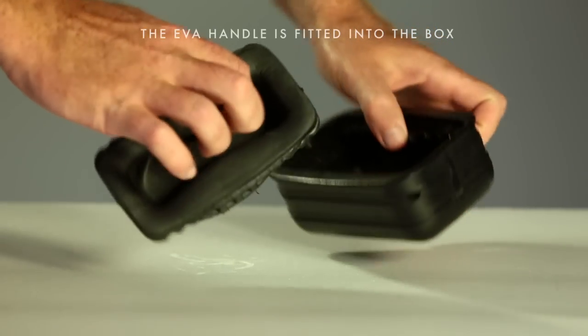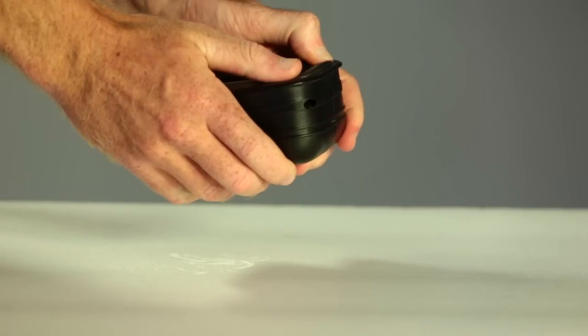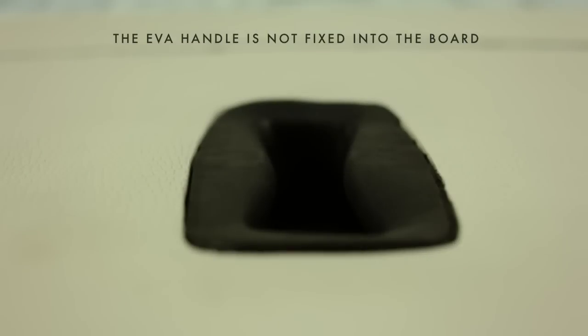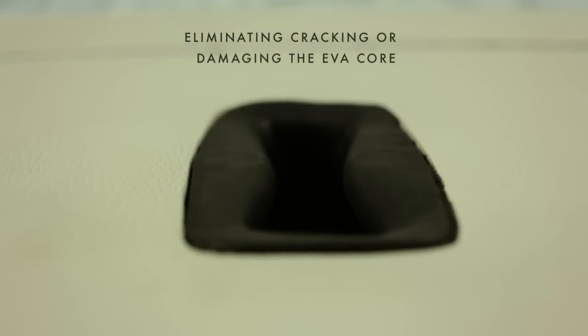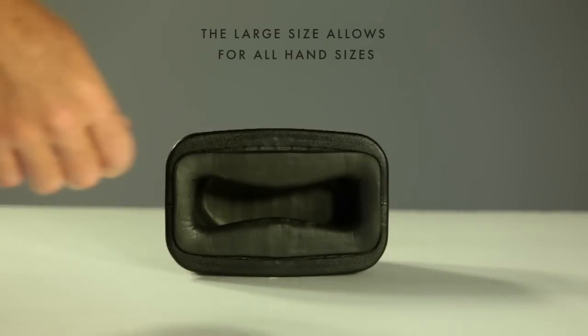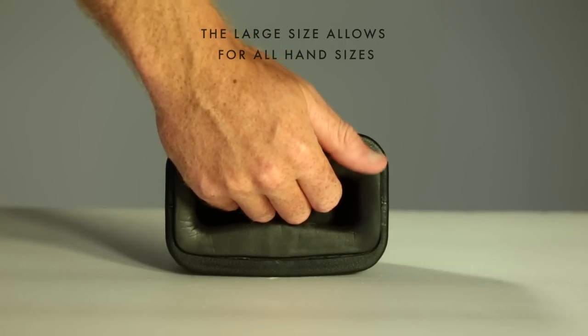The EVA handle is then fitted into the box, sealed with a layer of silicone. This means the EVA handle is not fixed internally to the board, eliminating the chance of cracking or damaging the glass of the EPS core. The large size and inside grip allows for generous hand sizes to produce a great fit.